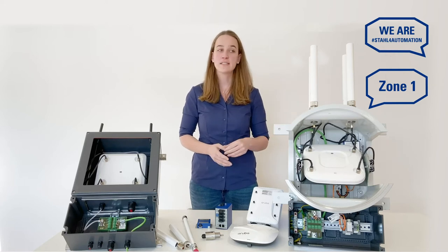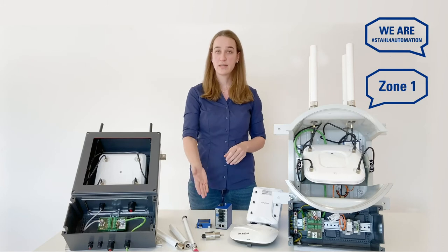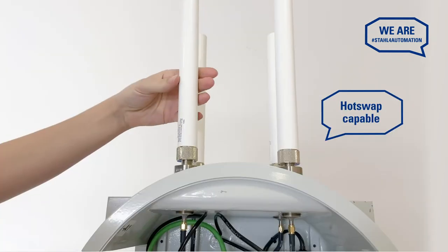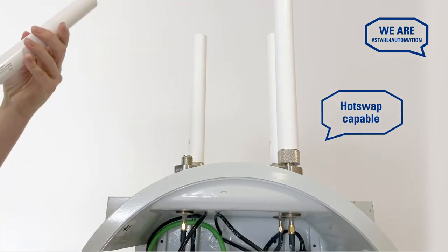Aluminum enclosures always need an external antenna. Our fittings use a single-piece HF isolator built into the enclosure to let you simply and safely connect and disconnect the antenna at any time.